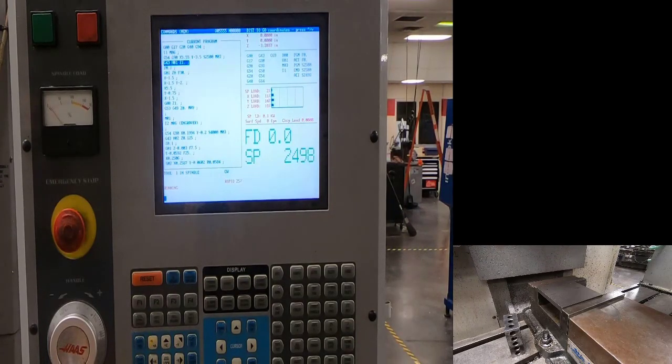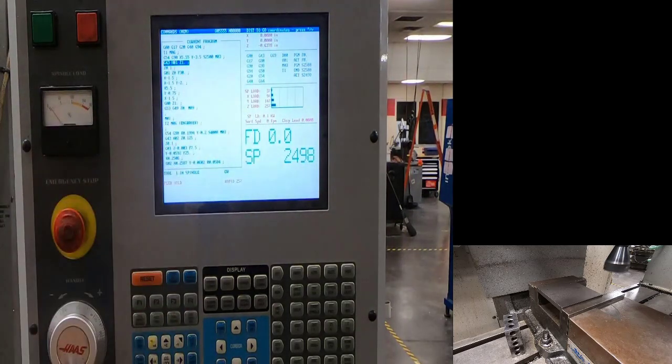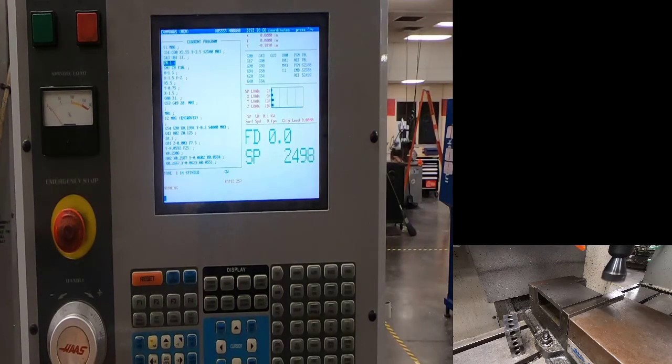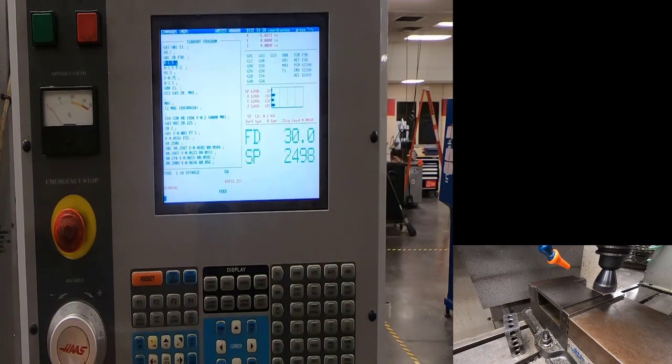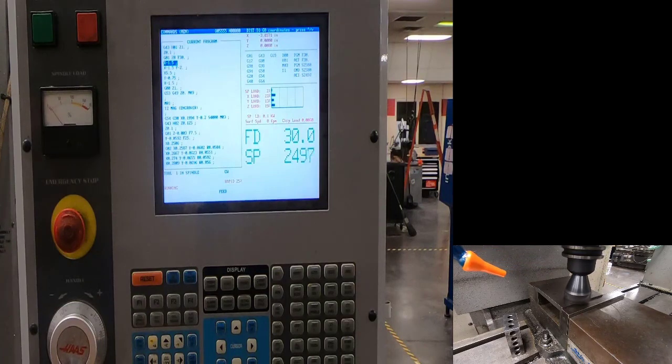When I get close to my part I'll hit feed hold. I should be about an inch above my part — looks like I'm about an inch and a half above it. Distance to go shows five-eighths of an inch remaining; that looks good. If it said Z minus 12 inches and I'm an inch above the part, stop immediately. But that looks good, so hit cycle start. Notice we're not cleaning up the surface.